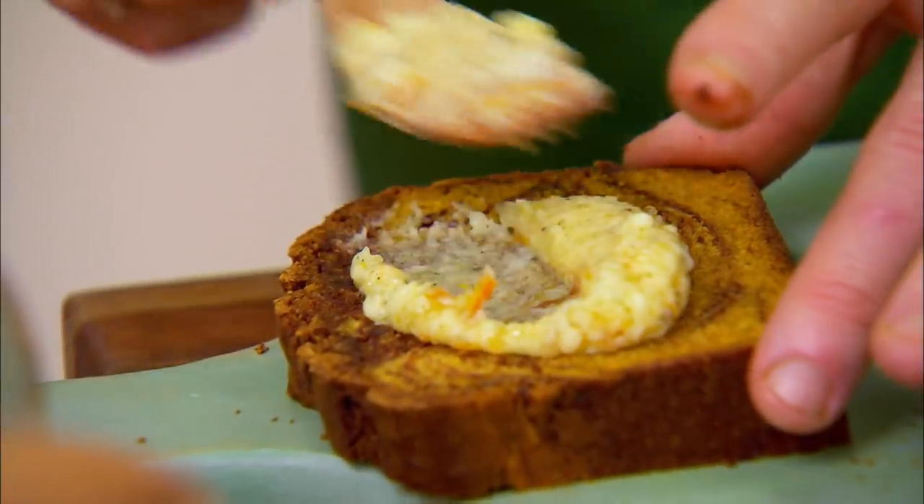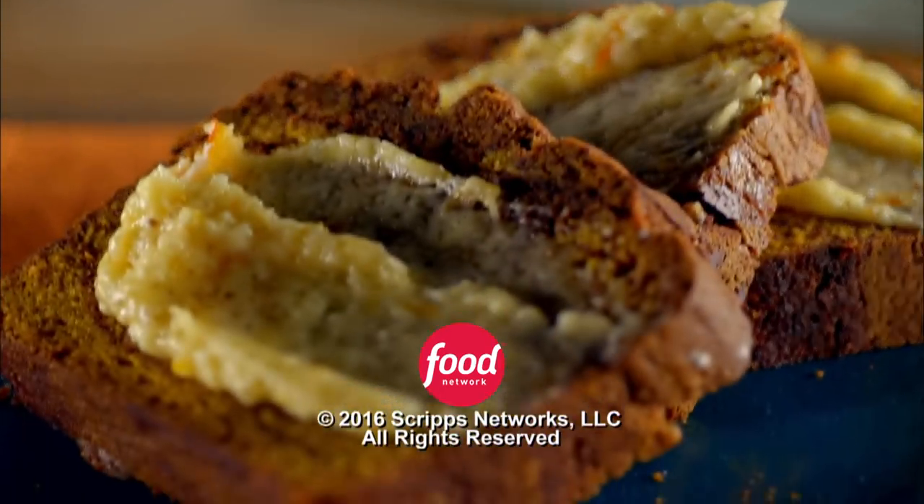Give it a taste. Orange, chocolate, and pumpkin — perfect combination.